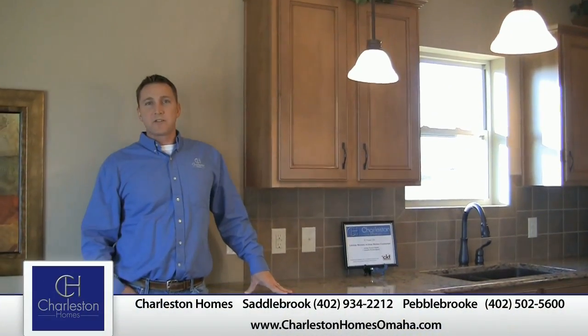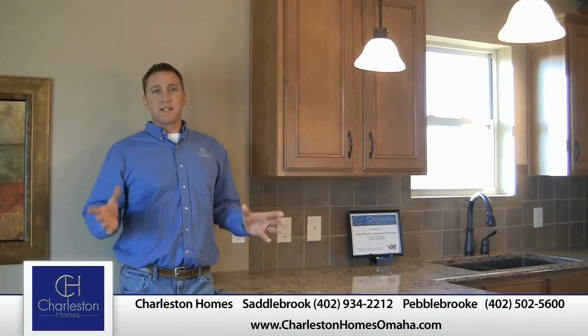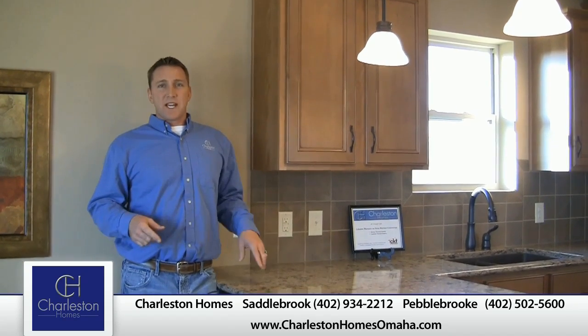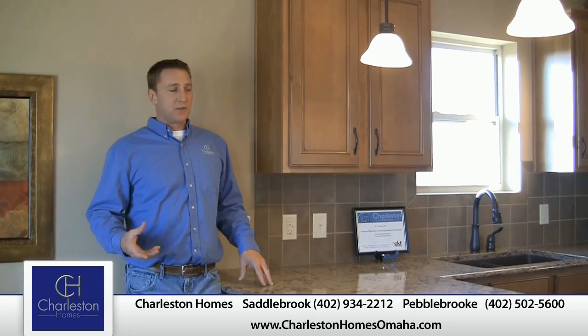Hi there, Shawn Sturbel, Warranty Manager here at Charleston Homes. Today I just want to take a few minutes and talk about electrical outlets and GFCIs and ground fault circuit interrupters.